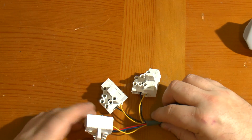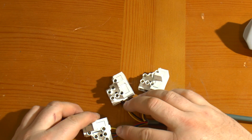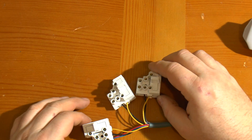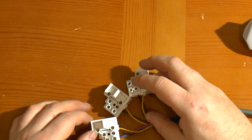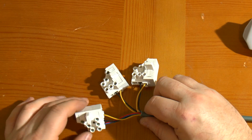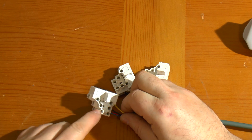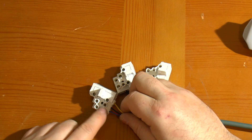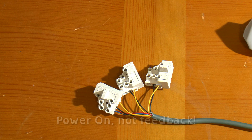It doesn't matter which yellow wires go where because they're all connected together internally in the power supply - same goes for the black ones. I've just split them off. There's nothing to stop you, if you need the full output in one go, from paralleling them all up into one big connection. I wanted a few separate ones so this is how I've done it, with the remaining connection over here for the 5 volts and the feedback connection.